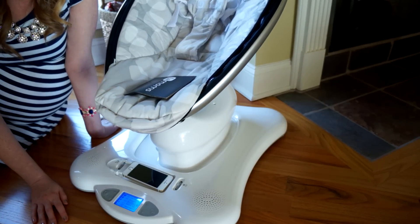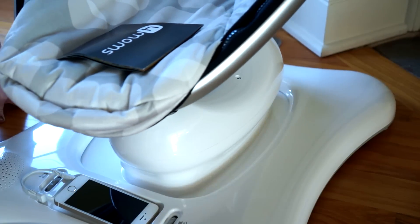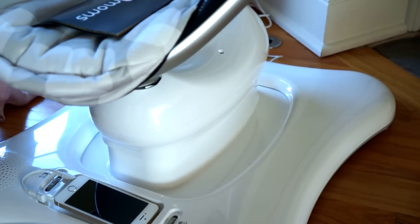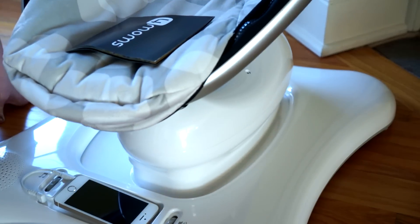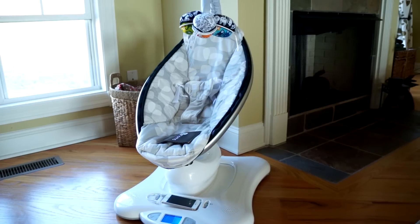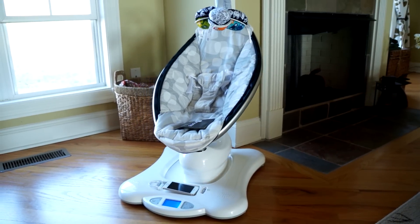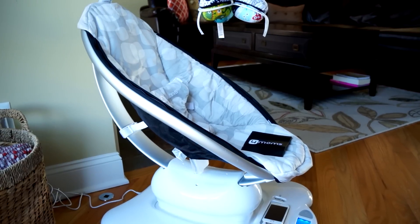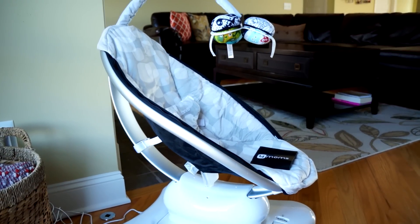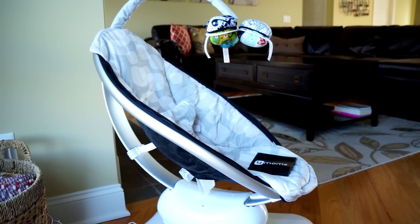The Momaroo is designed to bounce up and down and sway side to side, just like what parents naturally do when comforting babies. You can choose between five different simulated motions: car ride, kangaroo, tree swing, rockabye, and ocean wave. I can't wait to try this because right now I can just see it swinging back and forth, but I'm not sure how my baby's going to react to it the first time.